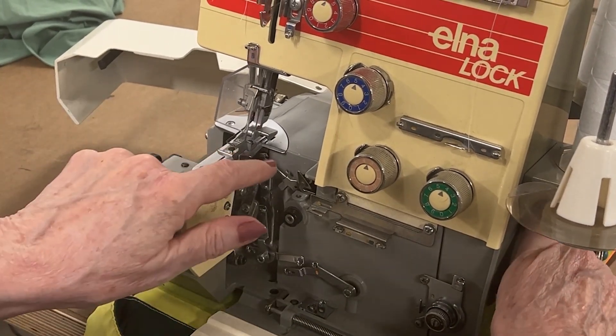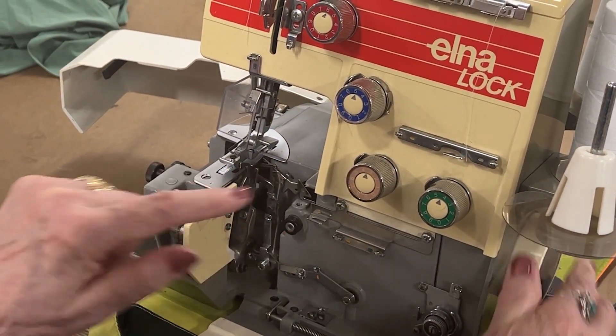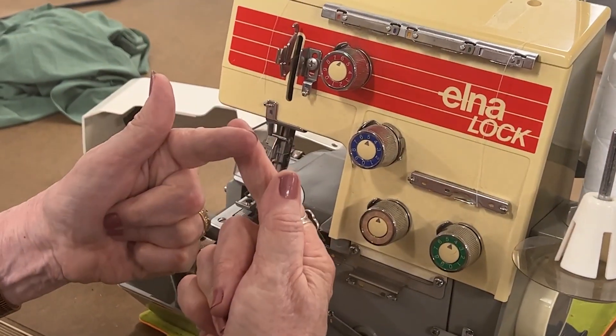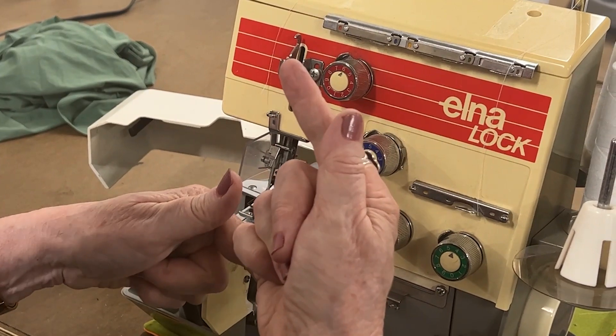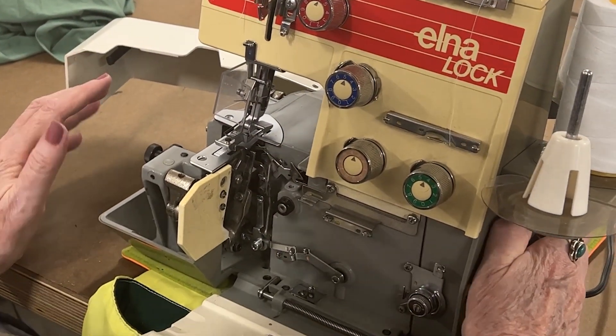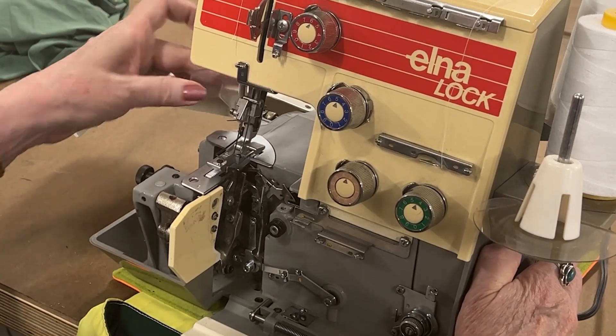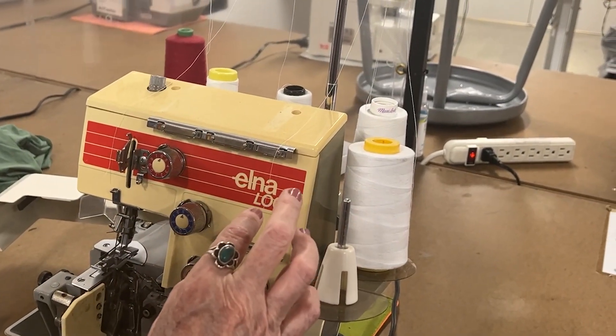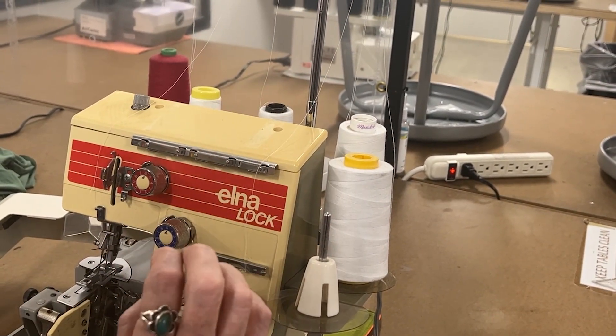When we thread them, you want to be sure that the timing shows that they are crossing over together — not suddenly one here and one here. That means the timing is totally off. There is another video that shows how to change color, but I'm going to thread from scratch.